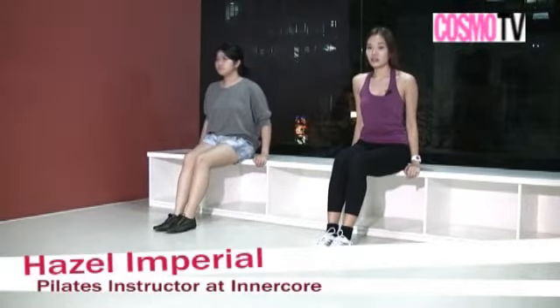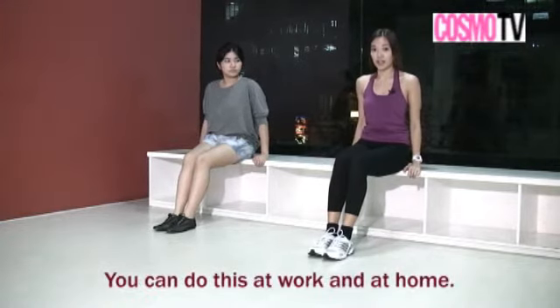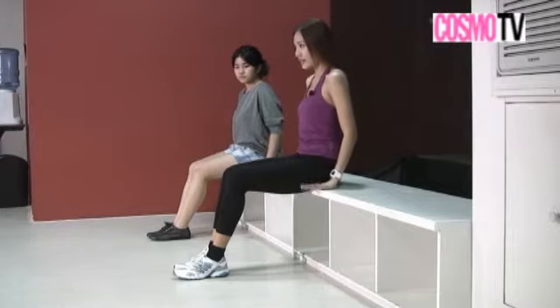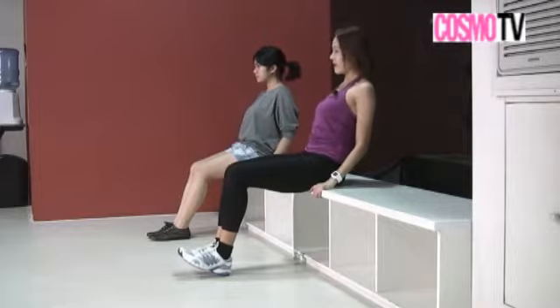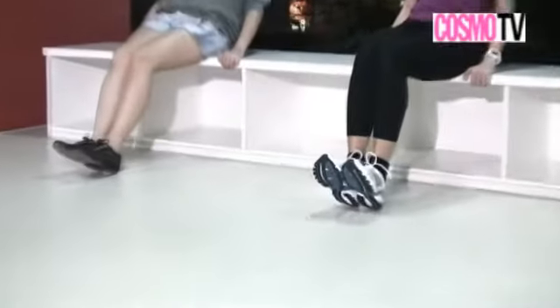If you have to be in a seated position, for example in the office or on a stable chair in your bedroom, you can still work on the abs while seated. For leg raises, hands just beside you, abs are tight, pin the belly button towards your spine, then slightly lean back for support. Abs tight, back still straight, flex your feet.